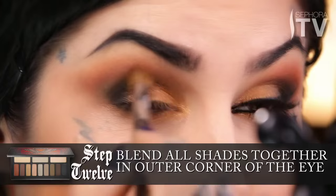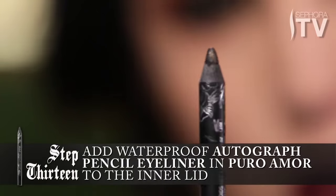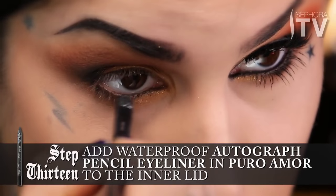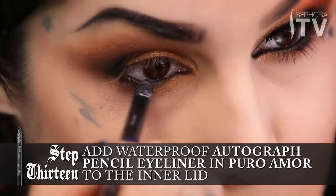Now that I've laid down this groundwork, I'm going to take another clean brush and just make sure that I've achieved a really smooth look overall. I'm going to move on to eyeliner now. I'm going to use Pur Amor, which is my favorite black, and I'm going to put a little bit on the inner lid — this will bring a lot of contrast to that gold color especially.